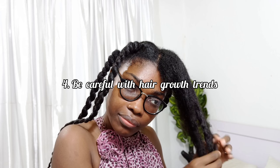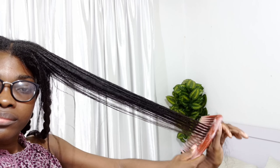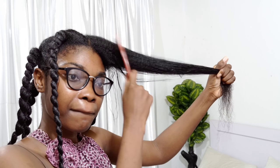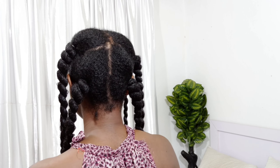The next tip is: be careful with hair growth trends. Not every hair growth trend you see online should you jump on. I always say that as long as a routine or product is working for you, just stick with it. Don't have the habit of hopping from product to product based on what's trending. For example, rice water was trending, then rosemary water, then shea powder — people kept jumping from one trend to the next.